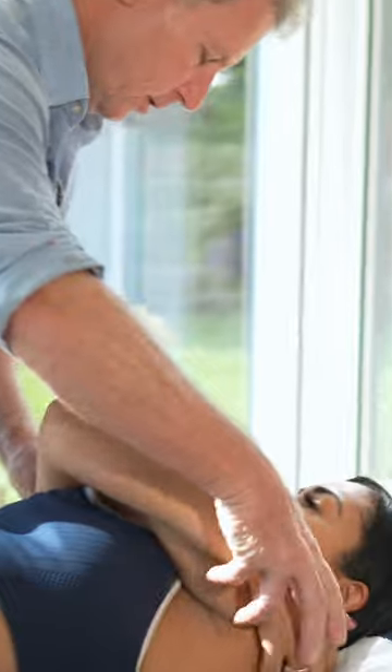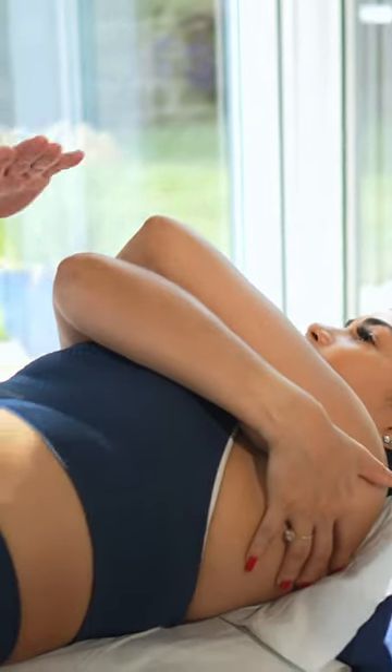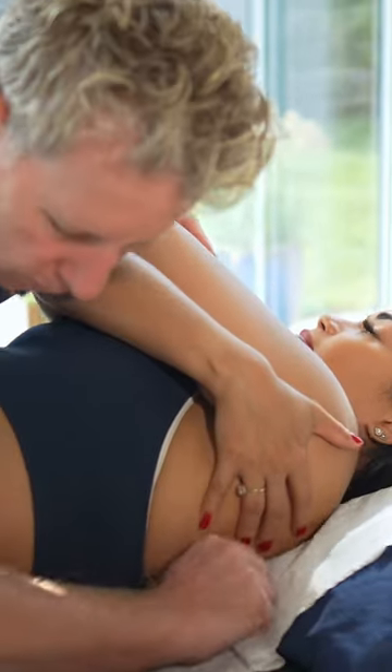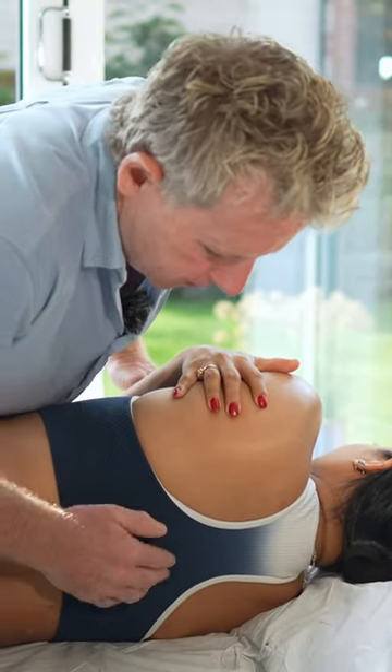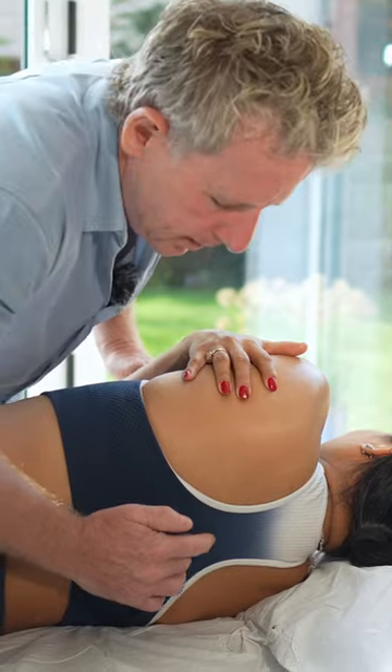Place the patient's arms across the shoulders, get the couch a bit lower, roll them towards you, and find the level so the inferior angle is around T7 — so this will be around T6/T7.